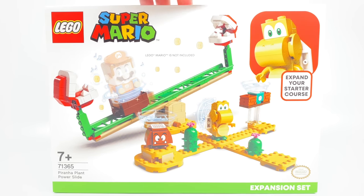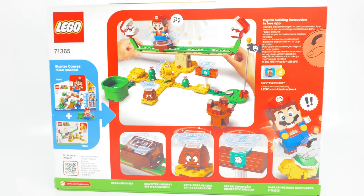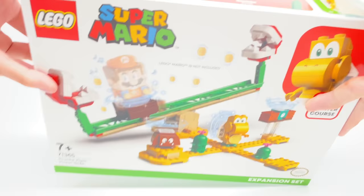Hello, Just2Good here, and today we're taking a look at a LEGO Super Mario expansion set. This is the Piranha Plant Power Slide with 132 pieces, three enemies, and it retails for $30 where it releases August 1st in the United States. LEGO Mario is not included here — you need the starter set for LEGO Mario.